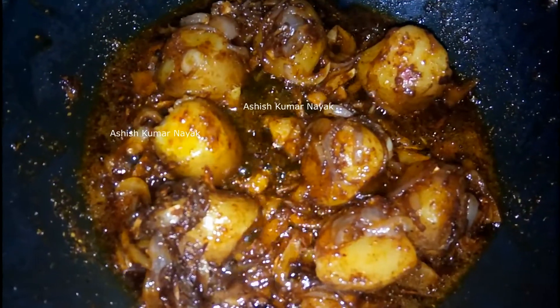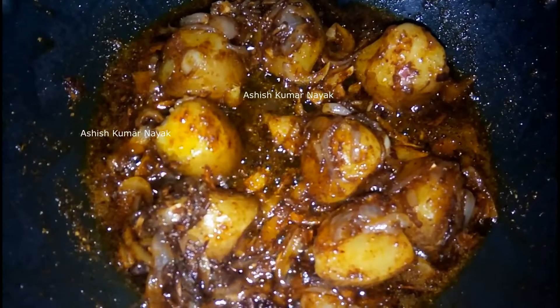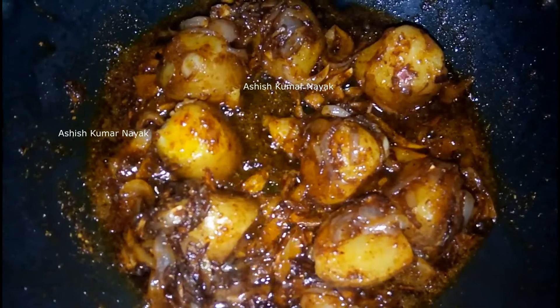Now slice few potatoes, add it and fry with very less temperature for some time.